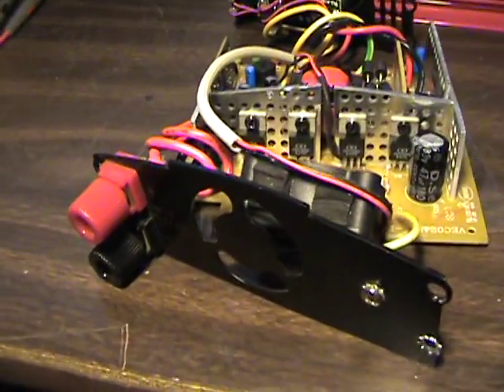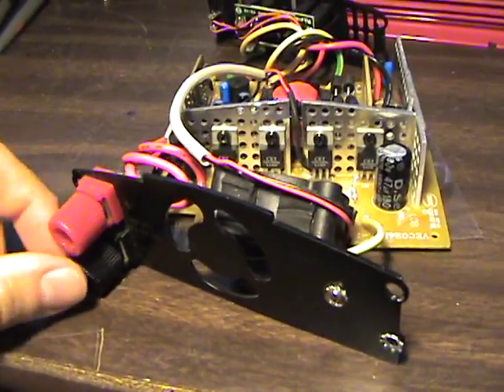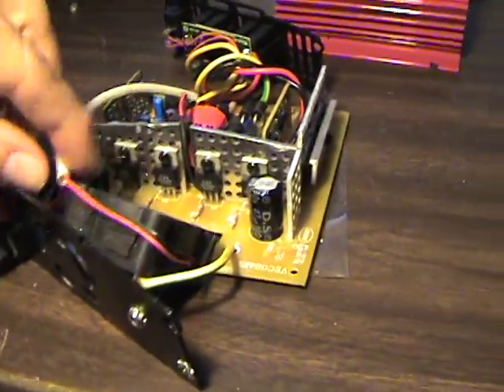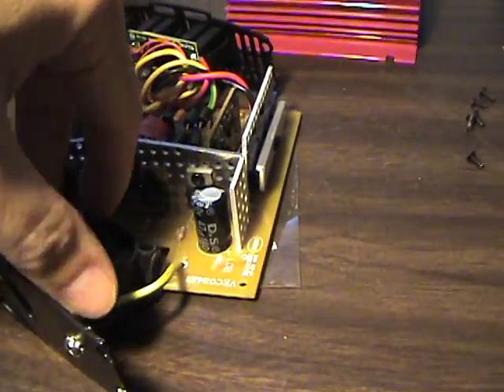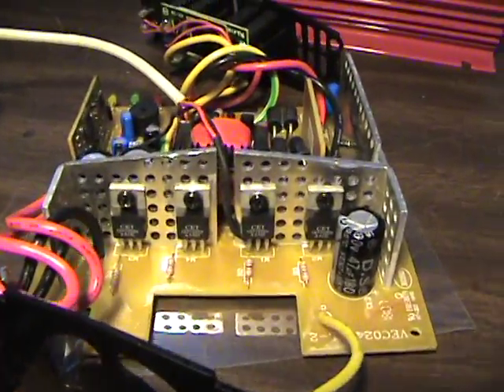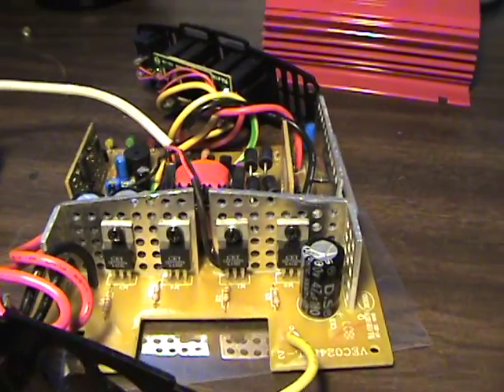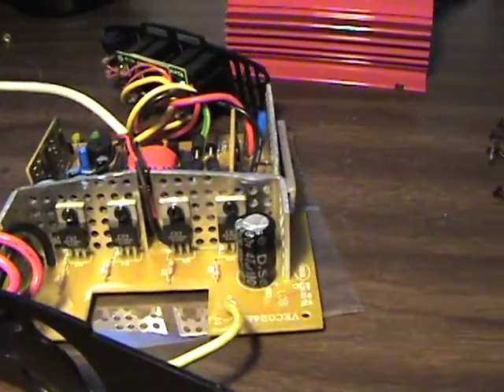There it is all apart. You can see there's our DC input, our 12 volt positive and negative hookup, there's our little fan in there, and there's our four FETs to run the DC side chopper circuit.